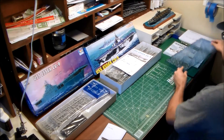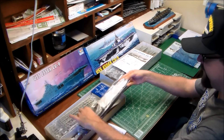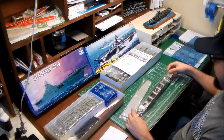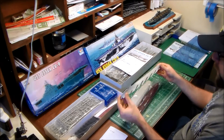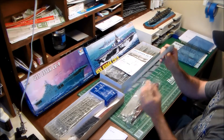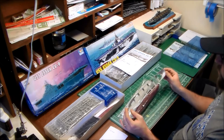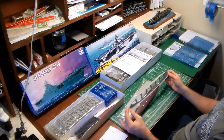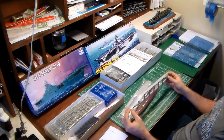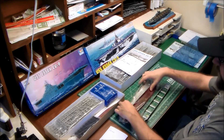Onto the kit itself — it's nicely molded. I opened up the bags and measured out the hull. It's a single-piece hull, waterlined, and I like that it's not split down the middle. However, the problem with the Trumpeter kit is the length. It's just a hair over 14.5 inches long, which scales out to 849 feet in 1/700 scale.